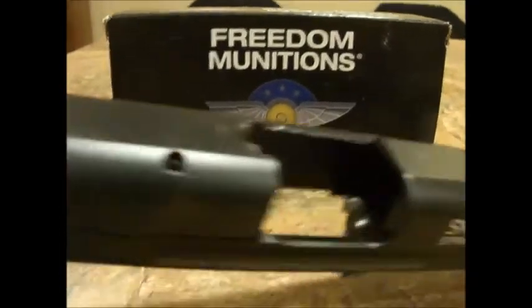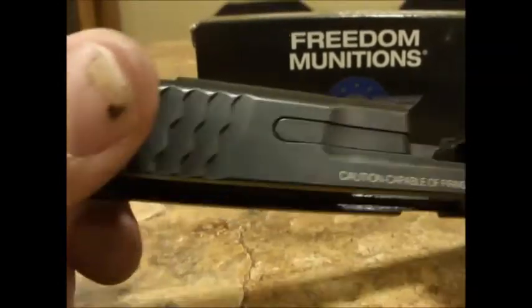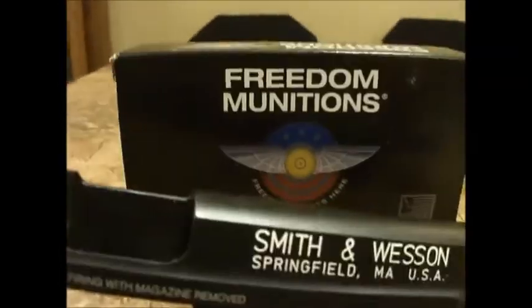I had nice Ameriglo sights on it that I've since removed. I took out the RAM — the new RAM for the Apex trigger that I had in there. And why? Here's why, guys.